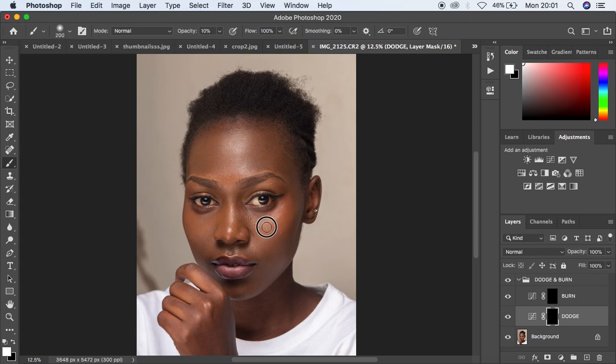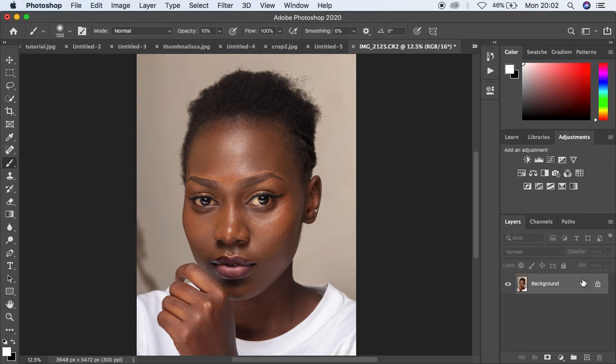Start dodging right there to emphasize those highlights, then come and emphasize the cheekbones of the model. It is more of contouring or adding that three-dimensional look to the image. Just come and paint over those shadows — you can see the before and after. It has really added some shape and dimension to this image. You can see how these actions speed up the skin retouching process.